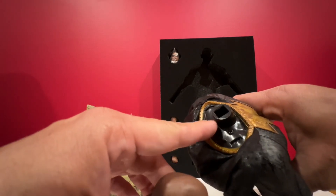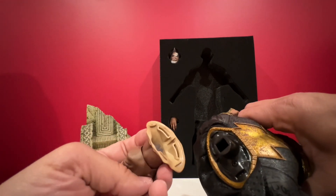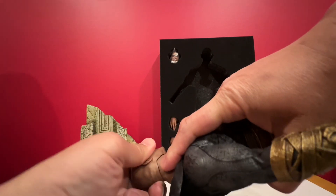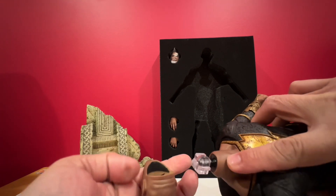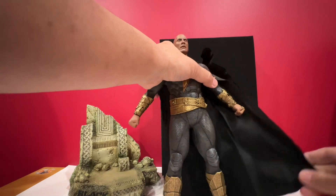I guess you can unscrew this one and put the battery in here. I don't want to open it up, but it would light up the eyes as well. This goes all the way in here. You can still pull the head if you want to change it. This should reflect and light up the eyes. Good thing about this - it's wired, so it can be displayed with dramatic features.